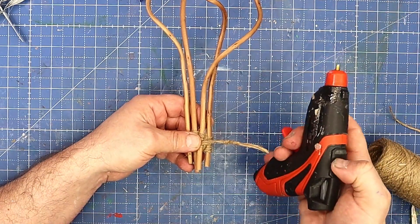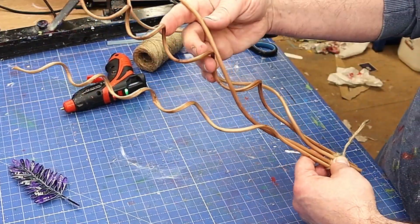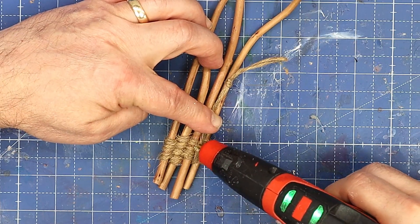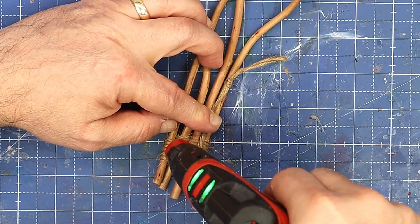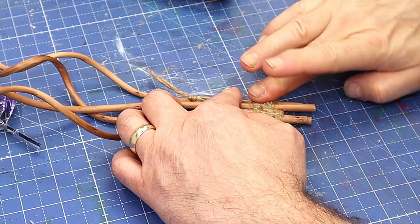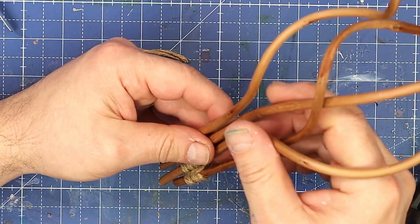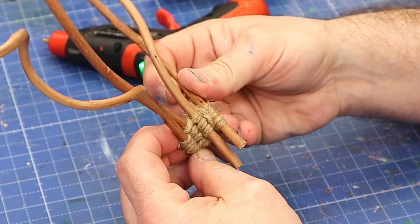I'm going to put that bottom loop over that one to hold them in place, then glue it using my hot glue gun so they're fairly stable. Pop a bit of glue on there and run it in. I'm also going to pop glue on each of these bits at the back — the glue sticks amazingly to this sort of twine. From the front we've got it looking great.